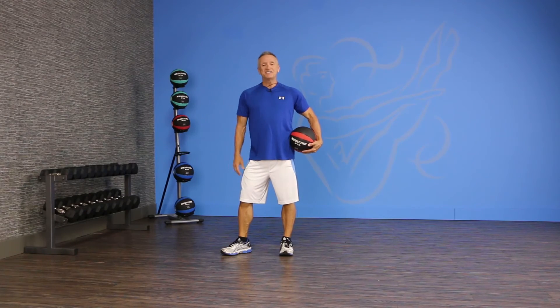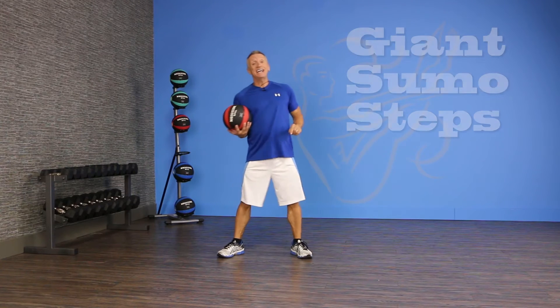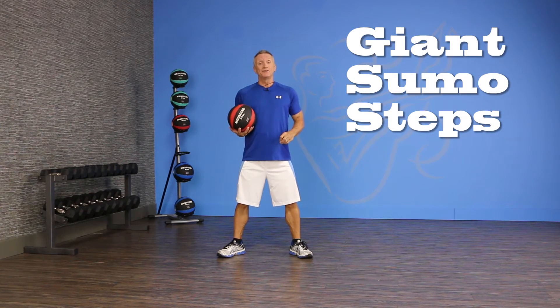Hi, thanks for joining me on JG Fit TV. I'm John Gehry and today's exercise of the day in half a minute is a sumo squat unilateral.